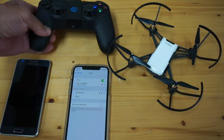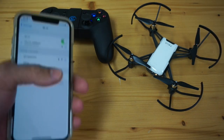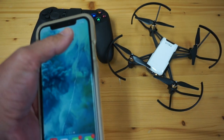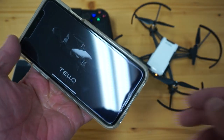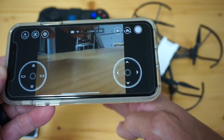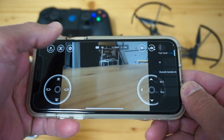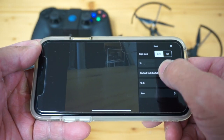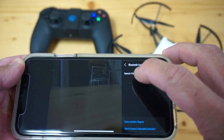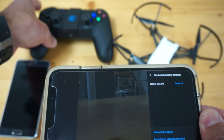Here's the part that's not very intuitive. I wanted to go into my Bluetooth settings on the iOS device and set up the pair, but you don't actually want to do that. What you want to do is go into the Tello app. You can see we have a video feed, which is great. I'm going to tap on settings — there's a Bluetooth controller settings option, and you can see it says the GameSir T1D. I'll tap that and now we're connected.